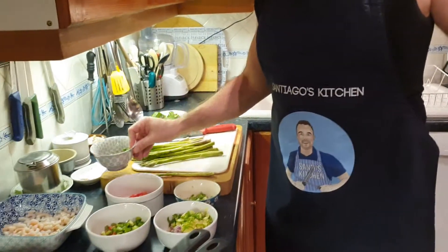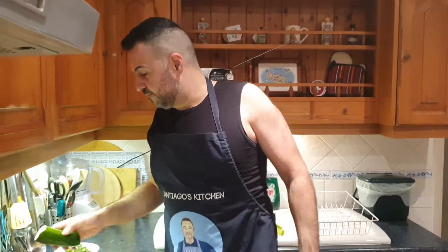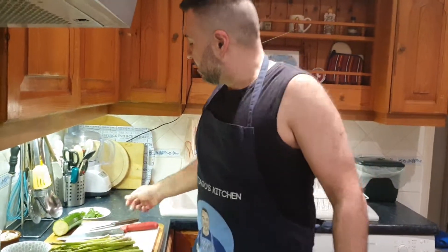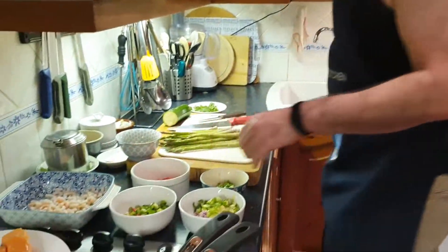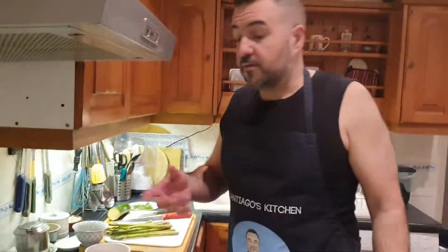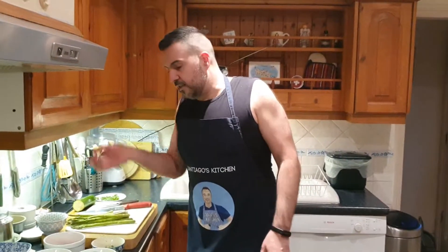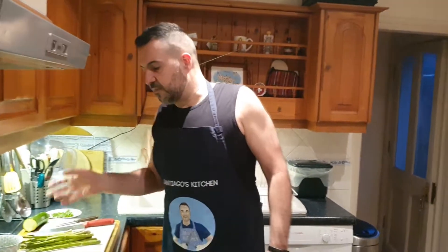There's a bowl of peas, a bowl of corn. Zucchini as well. Cilantro. And gambas — if you have fresh gambas, great; if not, frozen ones work fine. You'll just need to cook them the same way.